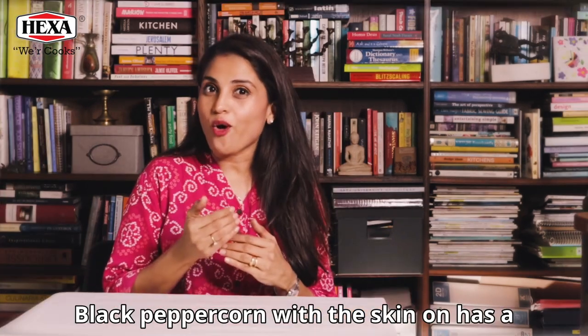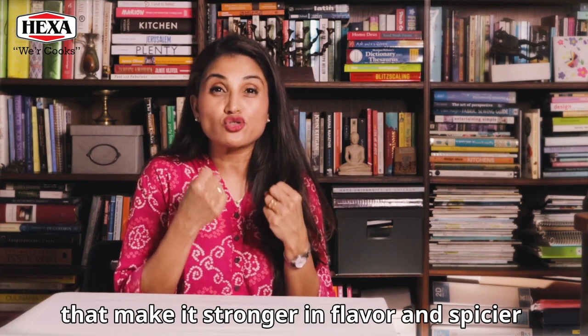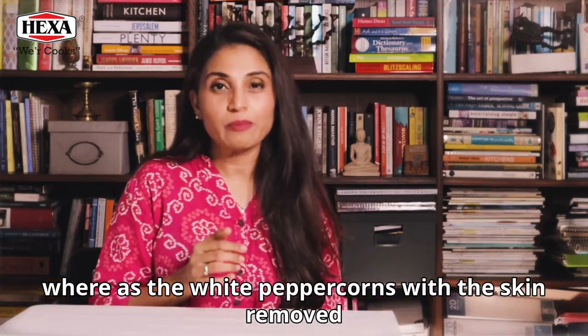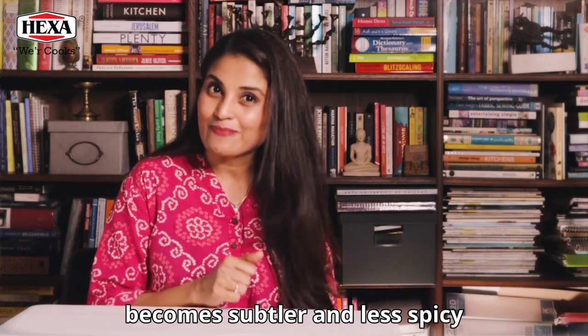Black peppercorn with the skin on has a different chemical composition and has oils that make it stronger in flavor and spicier. Whereas the white peppercorns with the skin removed become subtler and less spicy.